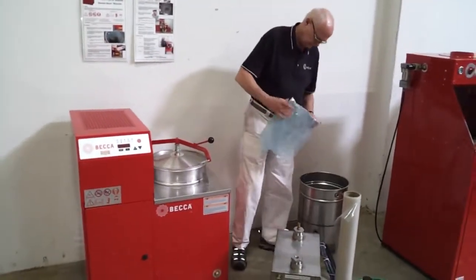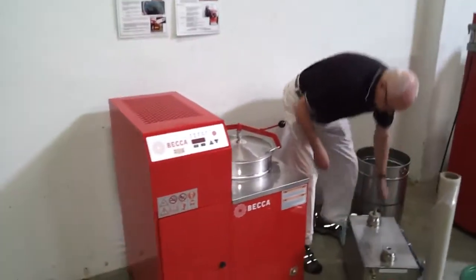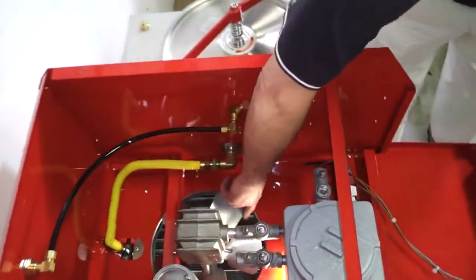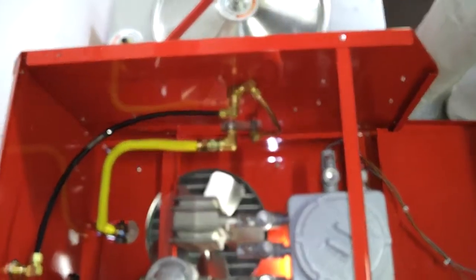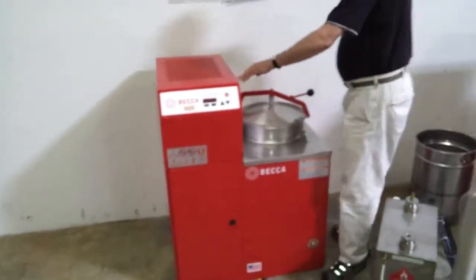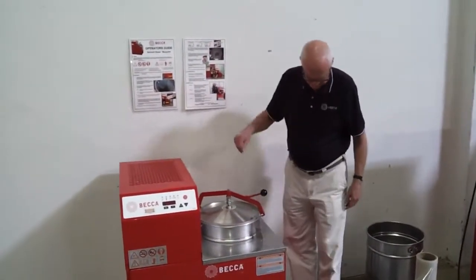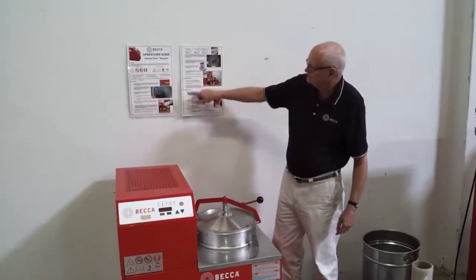The air-cooled condenser and other internal components are easy to access for the annual recommended service. The two-panel laminated step-by-step operator guide is supplied, which also covers annual maintenance and troubleshooting.